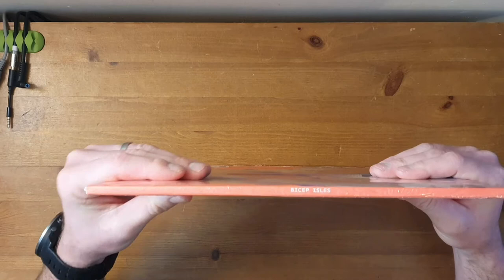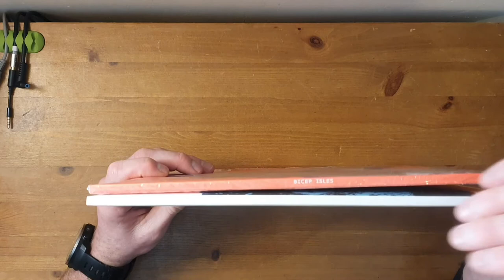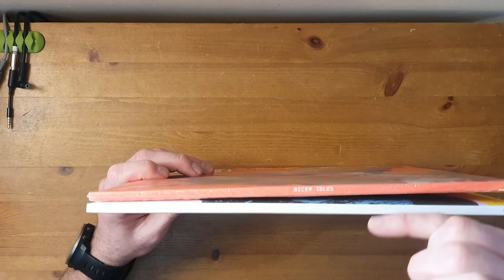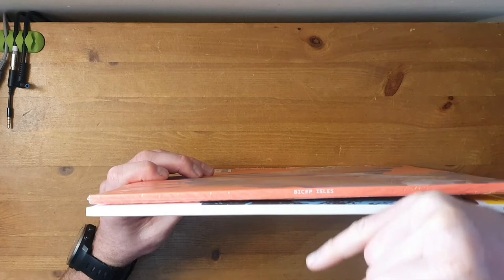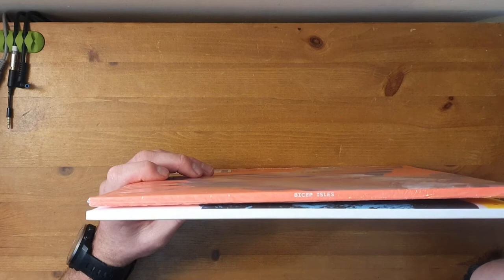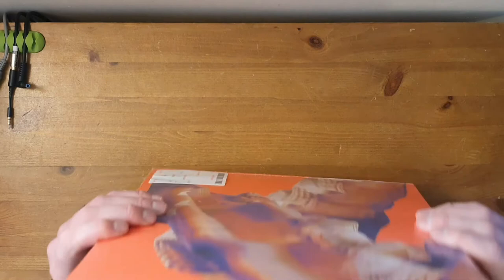So what have we got on the side — just 'Bicep Isles' on the side. I wonder if there's any continuity. This always gets me wondering: if you have albums stacked up in your collection, I would assume you'd have your Bicep albums side by side. I quite like it when there's a bit of continuity with albums from bands, and they put the title and the name next to each other so it kind of all runs in a row. I guess artists maybe want a bit of variety, but I quite like it when every album has it in the same place in chronological order.